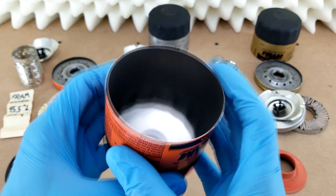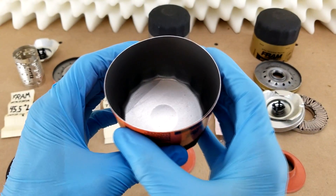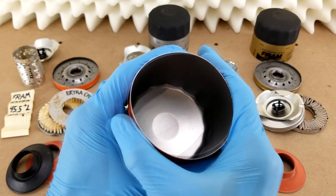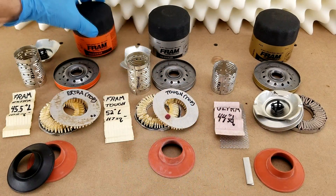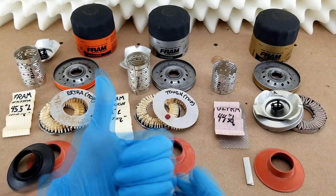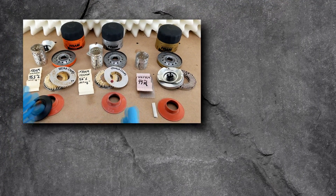Finally, the cases each have wall thicknesses of about 15 thousandths of an inch, and you can see how easily I can flex them. Some other manufacturers give you a heavier gauge at 20 thousandths of an inch, which I prefer, but that's what you get with Fram — at least for now.